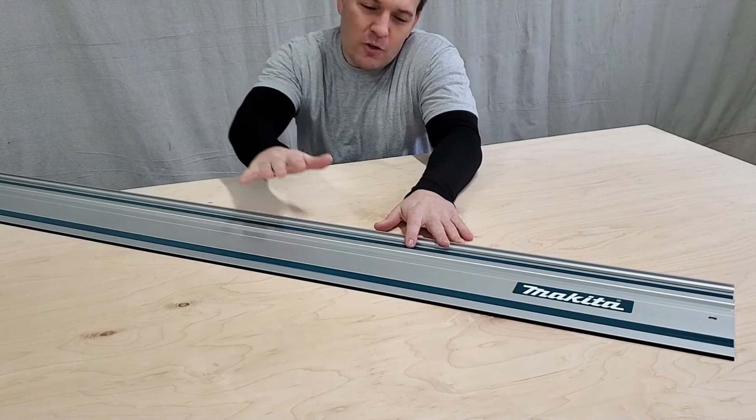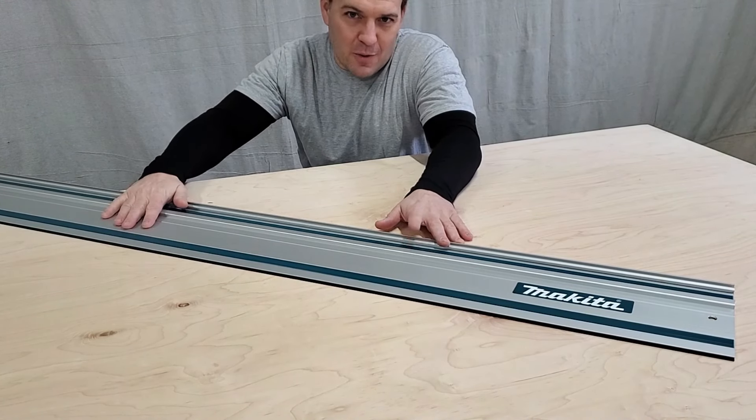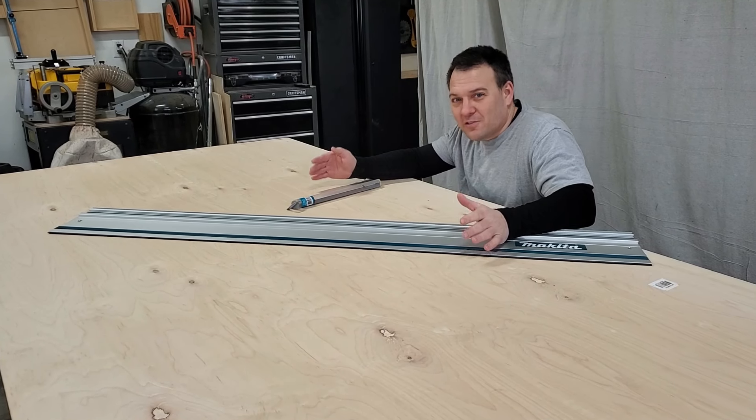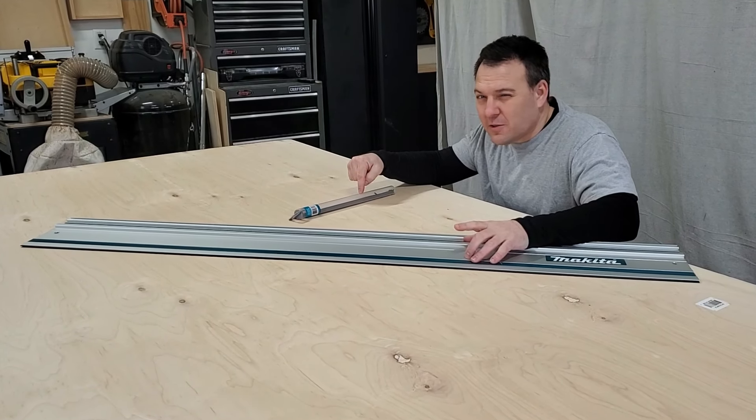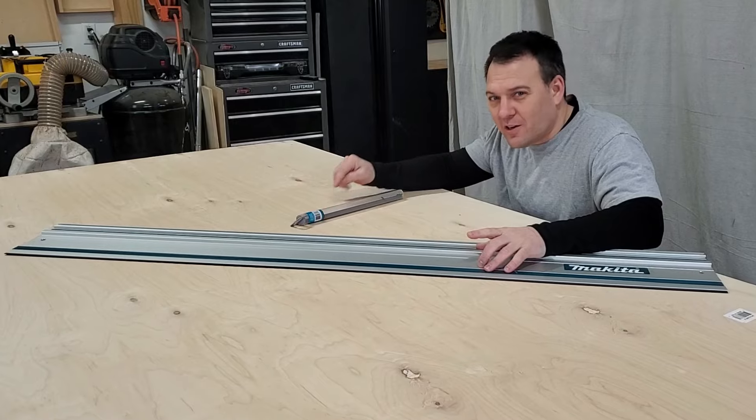In the box with a guide rail, all you get is one 55-inch aluminum guide rail. But I also picked up an additional 55-inch guide rail and a connector kit so I can make straight cuts up to 110 inches.